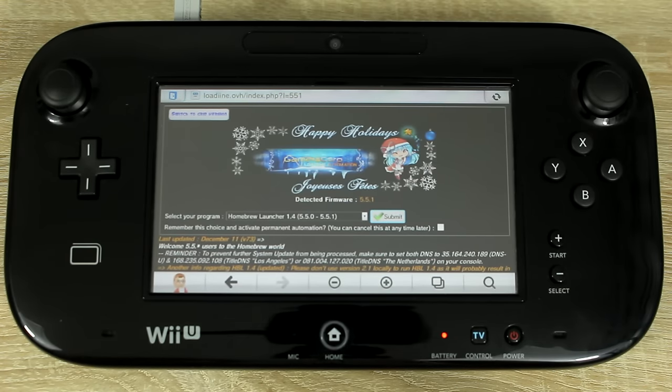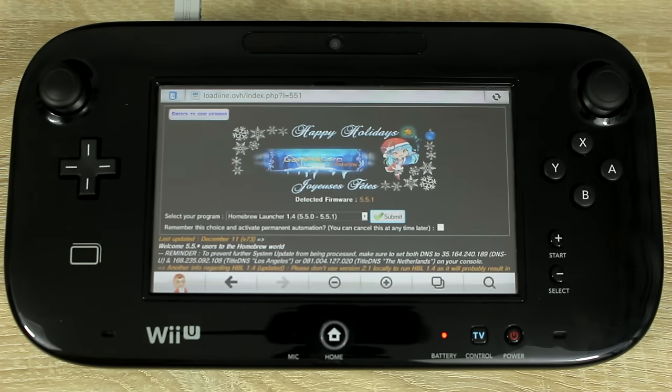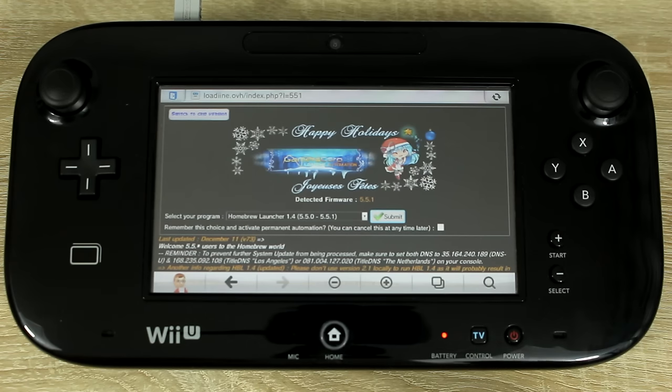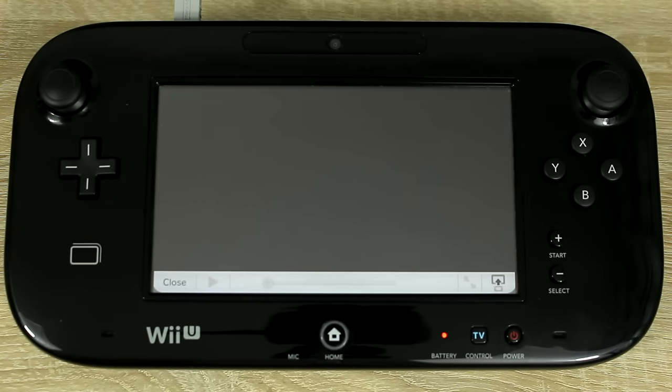You might want to save this website to your bookmarks — it'll save you having to type the URL again. When the website is loaded, select this option from the drop down menu then tap submit. After that, the Homebrew launcher should load.